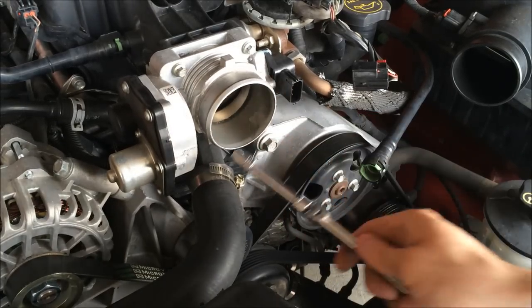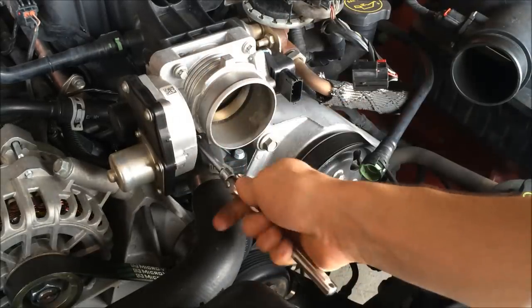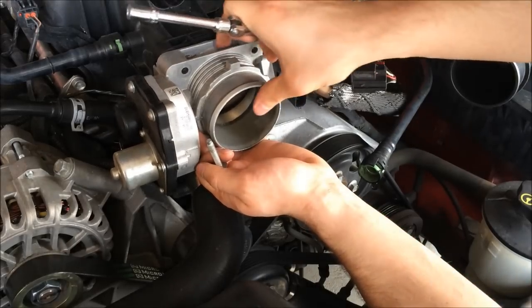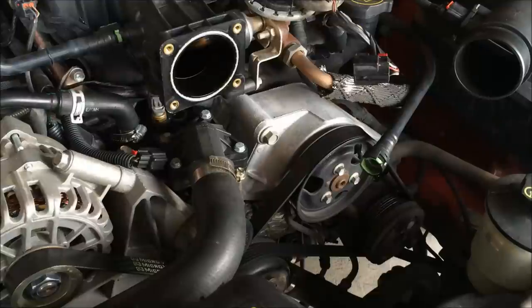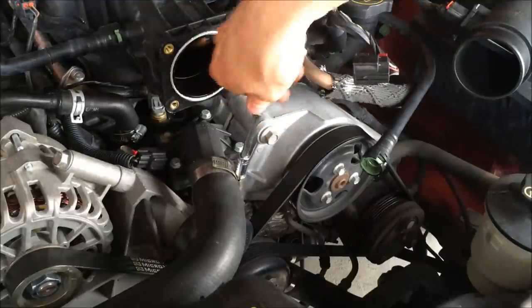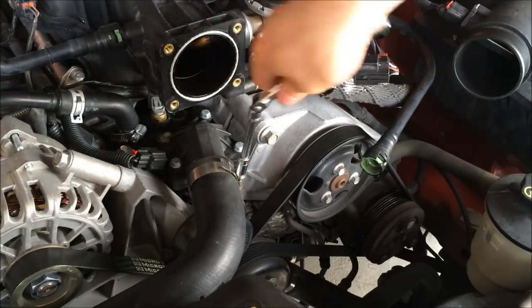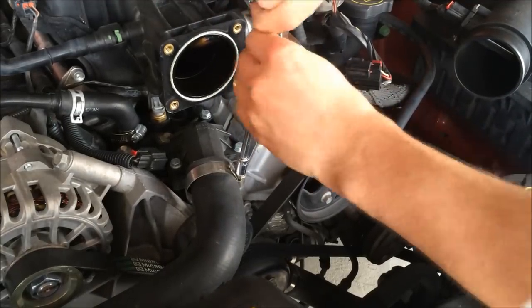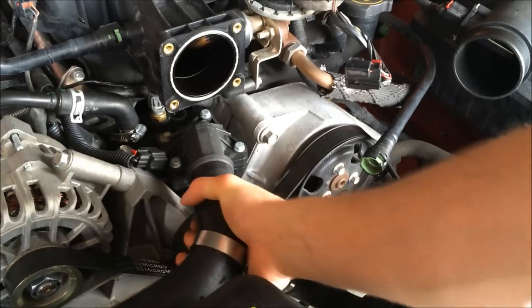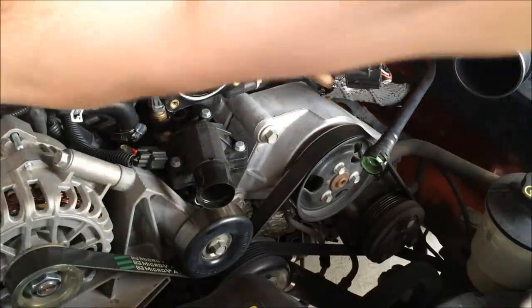Now to get these bolts — there are two on the top and two down at the bottom — these are going to be five-sixteenths also. This just slips right off. Now you're going to take off this upper hose. This clamp here is a five-sixteenths; if you have the type that just clamps on with a pair of pliers, just push that over here out of the way.